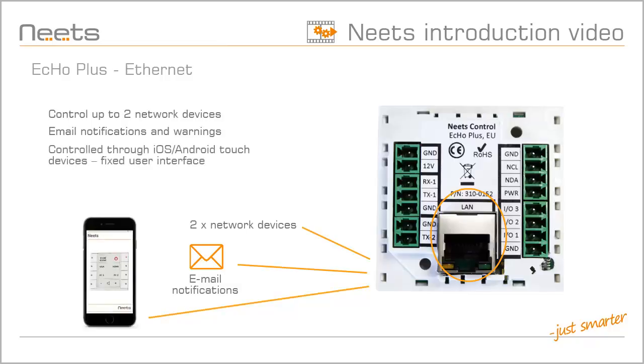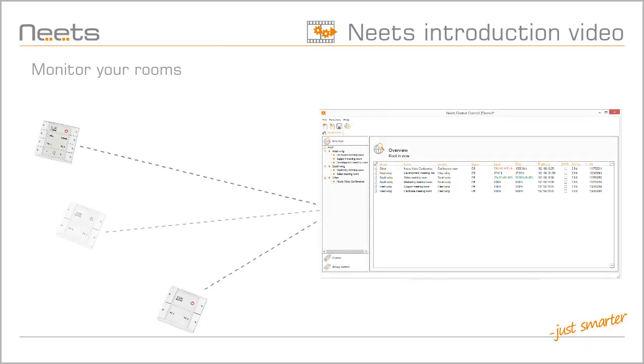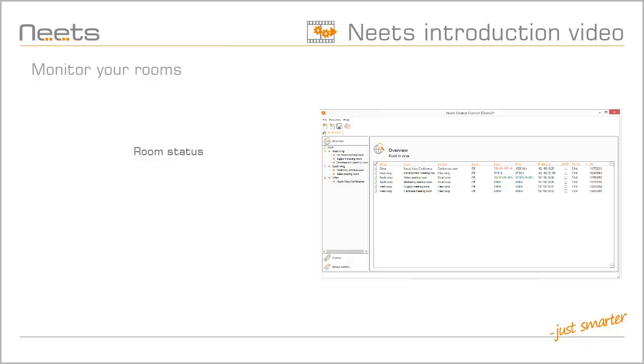ECHO Plus can be controlled from touch devices with a fixed user interface, and in addition to this, it allows room monitoring with NEETS Central Control. With NEETS Central Control, you get an easy way to monitor and control all your ECHO Plus rooms from one central location. You get an overview of all connected AV systems in the room, including lamp and filter times for projectors, and warnings if a lamp or filter needs replacing.